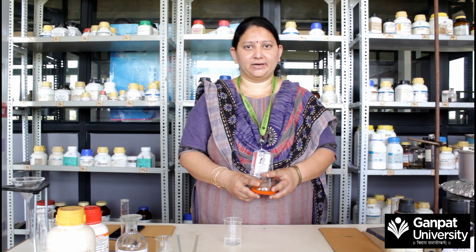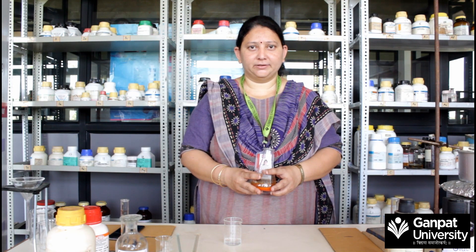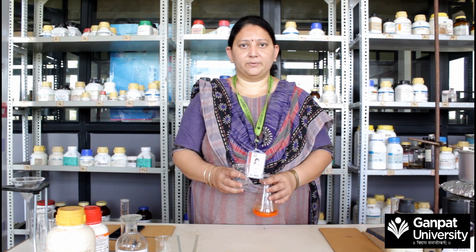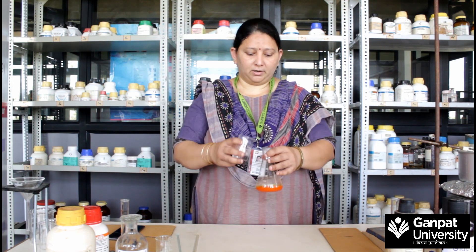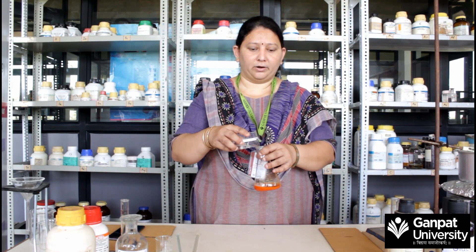After that addition, N,N-dimethylaniline and the diazonium salt are coupled. Now add 20% sodium acetate solution — about 35 ml — to obtain the sodium salt of methyl orange dye.